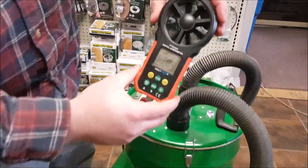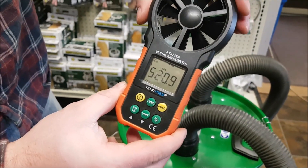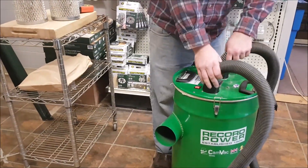Okay, with that quick test, I got about 521 CFM right there. So let's switch the head to the NanoMax filters, and we'll do the same test.